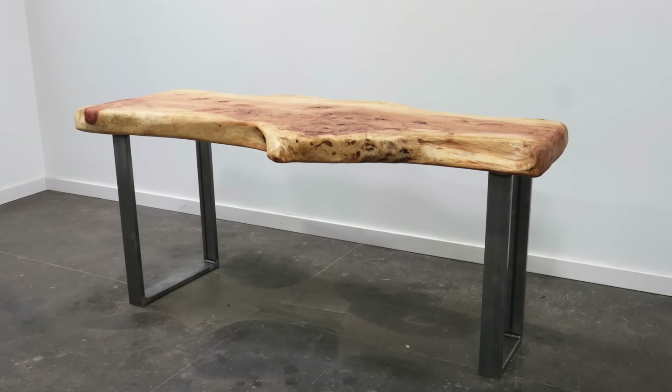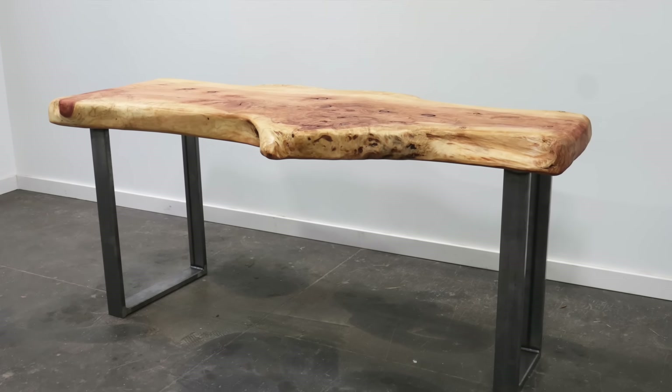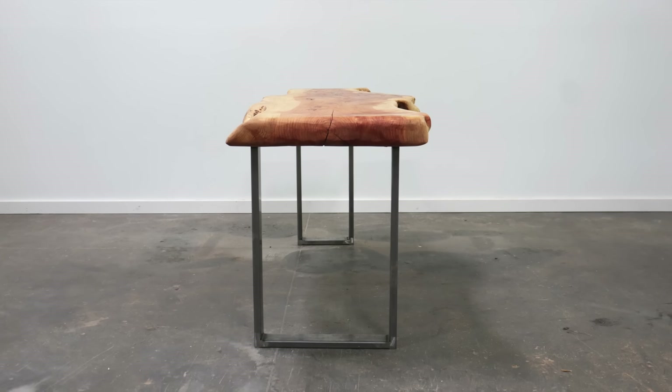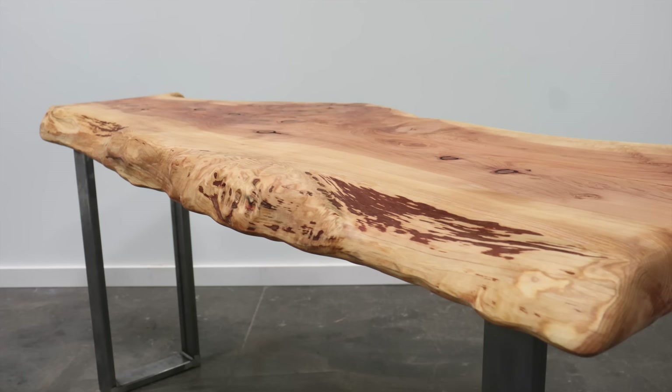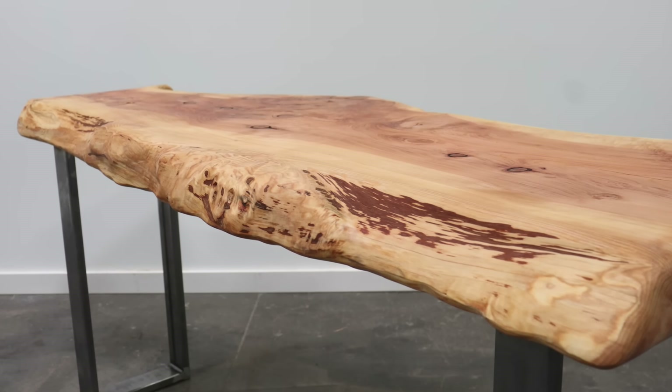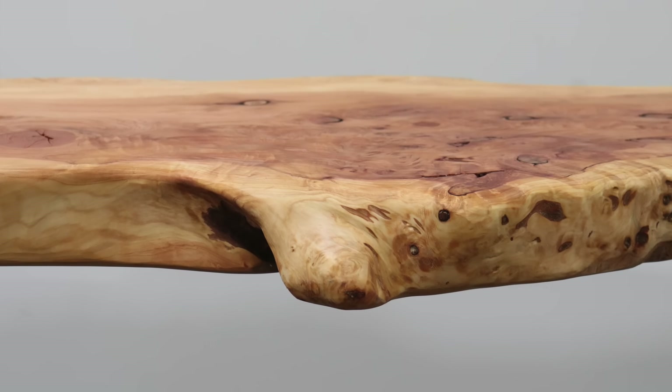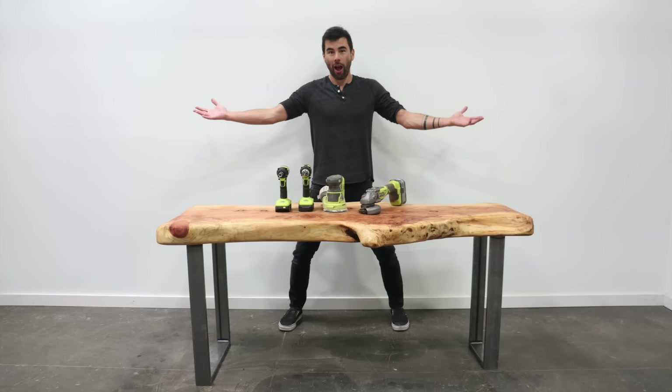This entire build took me less than four hours and the result is a one-of-a-kind table that is super sturdy and not that hard to build. I put links to the tools, materials, and accessories that I used, so be sure to check that out and let me know if you want to give a table like this a shot. Thanks for watching and don't forget to subscribe to this channel if you haven't already.